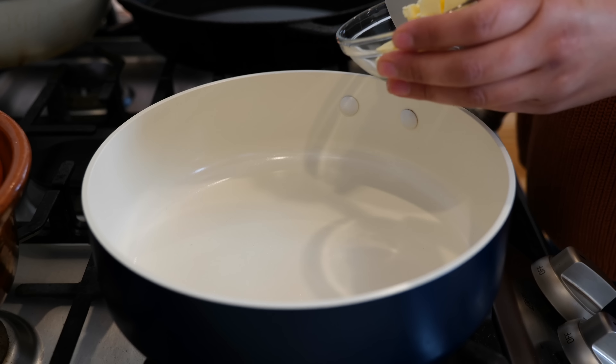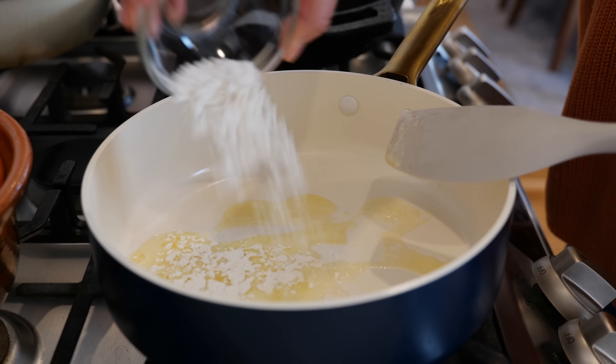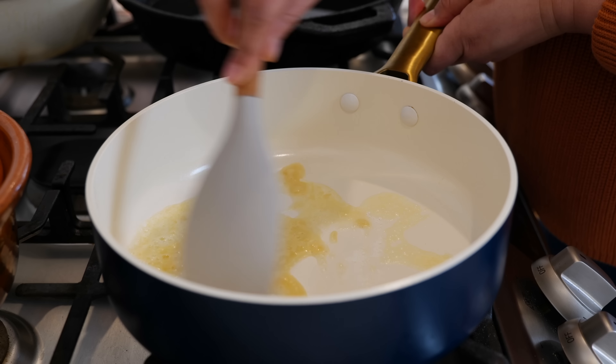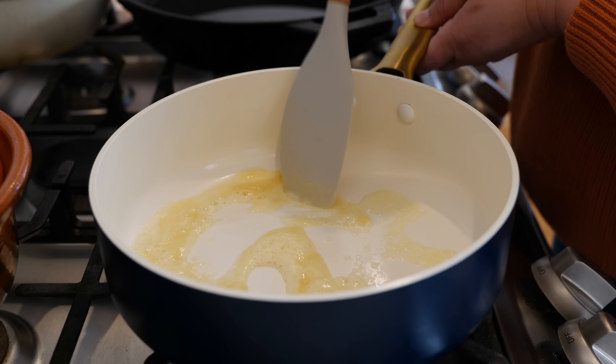Place your burner on a medium heat and add your butter. Once your butter melts, add your all-purpose flour. Give that a loving mix and continue to cook for about 10 to 15 seconds, and be careful because you do not want to burn what we have going on.